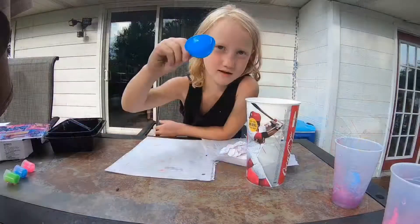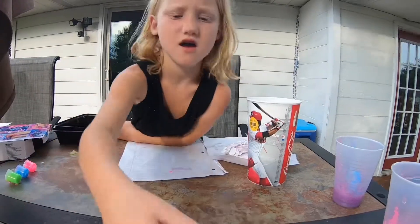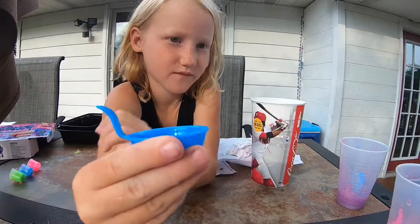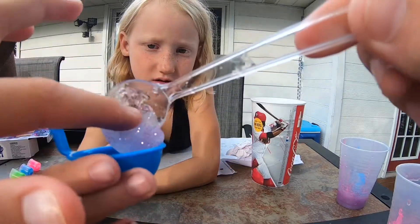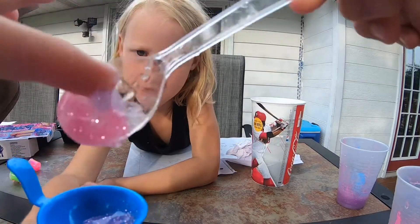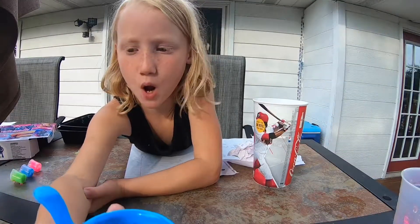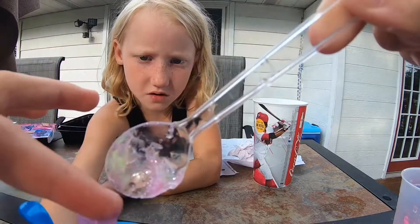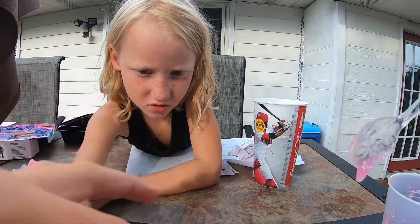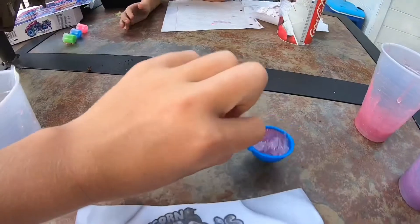Dip it into the activator and pour it. I'm gonna put different scoops of color in there. Let's do it all — let's put one in. Oh, the blue looks like purple! A little bit more — go like this and tap it on the table so it settles.